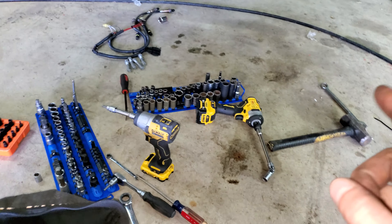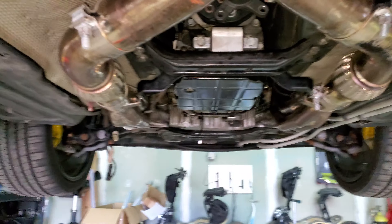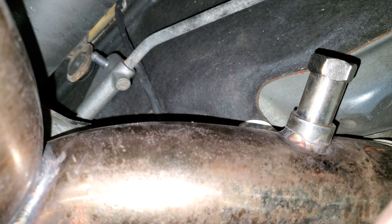Alright guys, welcome back. I have a car up in the air right now — it's on the lift. I'm taking out the rear main seal. I'm going to go through real quick what I did so far to get this off. It's really not that difficult to do.